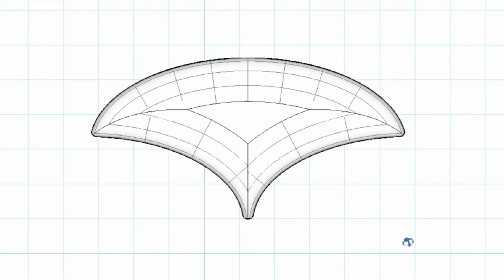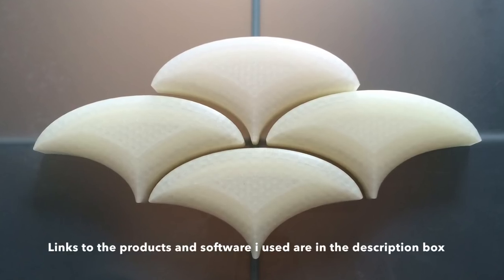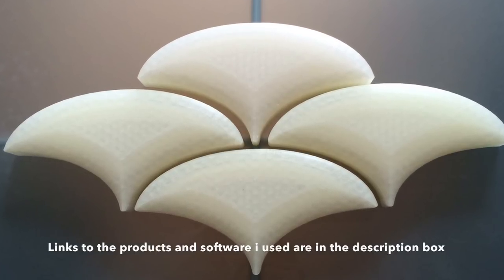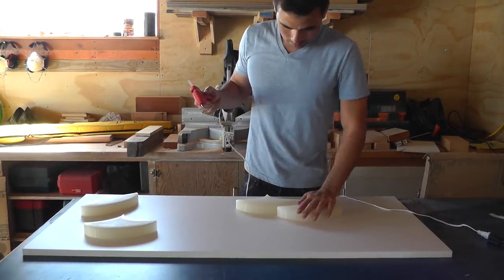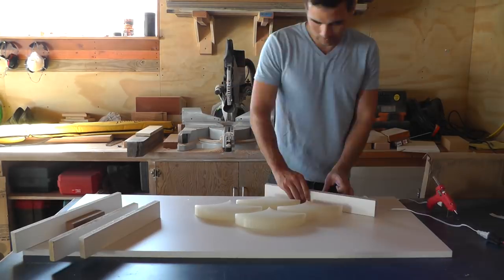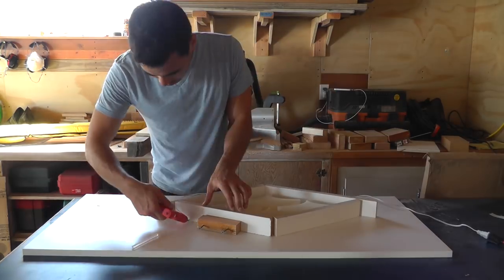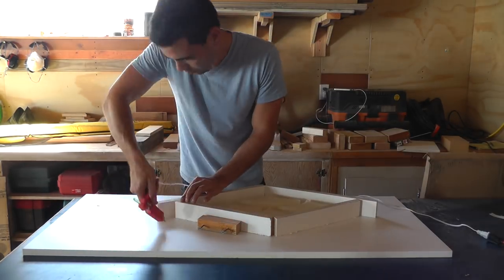I 3D printed these shapes to make the mold, but you can make these pavers without a 3D printer and I'll show you how at the end of the video. I hot glued the 3D printed pavers down to a piece of melamine and then hot glued additional strips of melamine around this collection of pavers. I sealed up all the edges of the mold with hot glue.